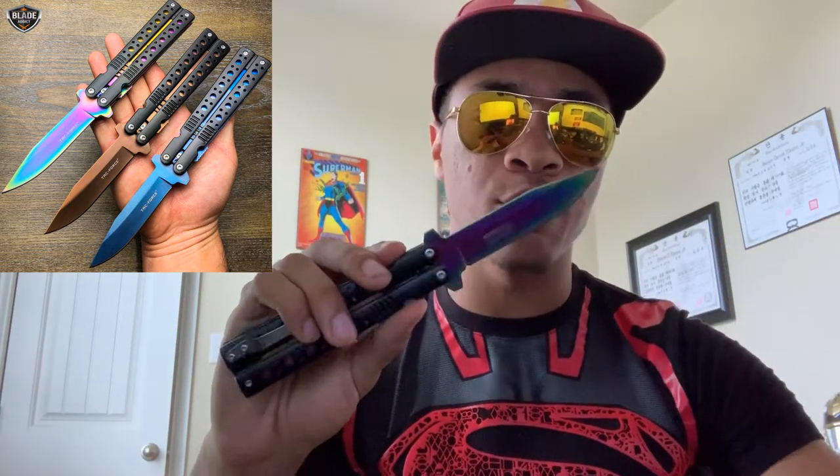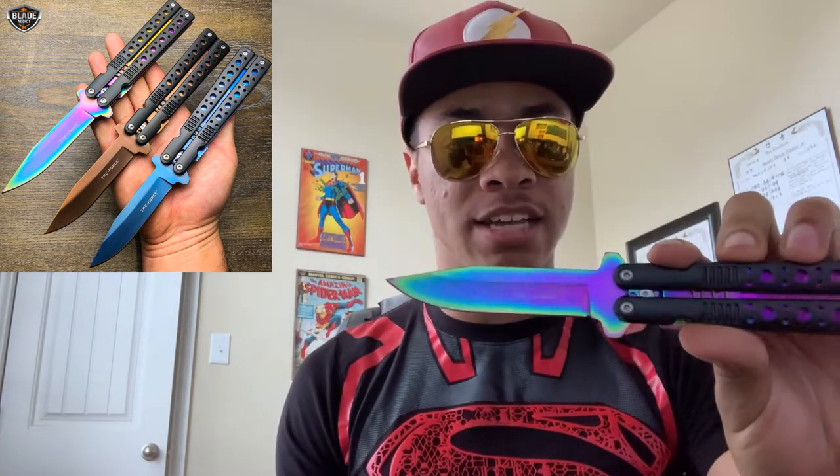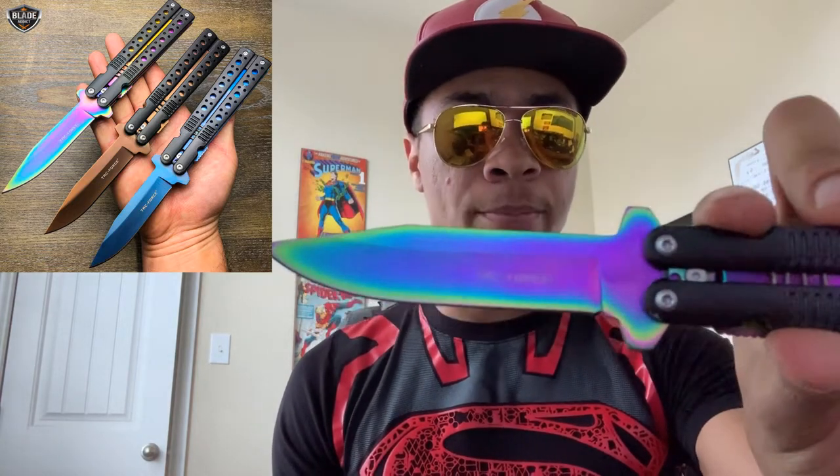As you can see, I chose to get the rainbow pattern here because this is the first knife I've ever owned with the rainbow pattern. I wanted to see what it looked like in person, and let me tell you, it's pretty dope. Let's see if I can get light to reflect off of it — there we go, perfect.